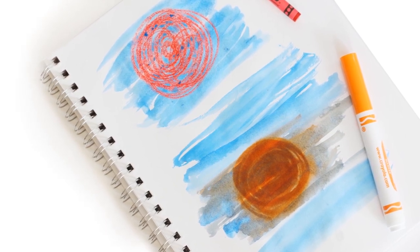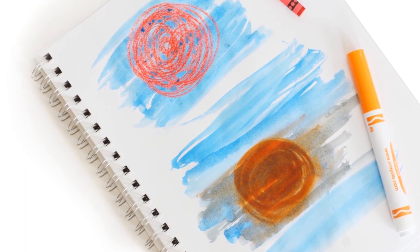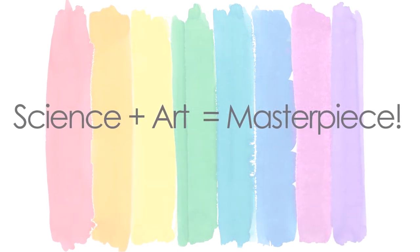You are ready to be an art mixmaster! Use what you know about oil and water to predict what will happen when you mix your materials together. Try drawing with crayons, markers, chalk pastels, or pencils and see what happens when you mix these materials with watercolor paint. You are sure to mix up an art science masterpiece!